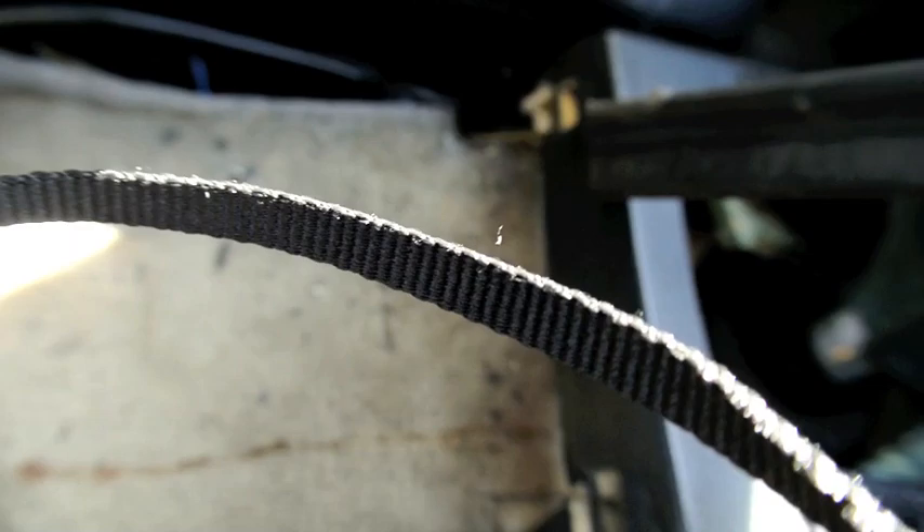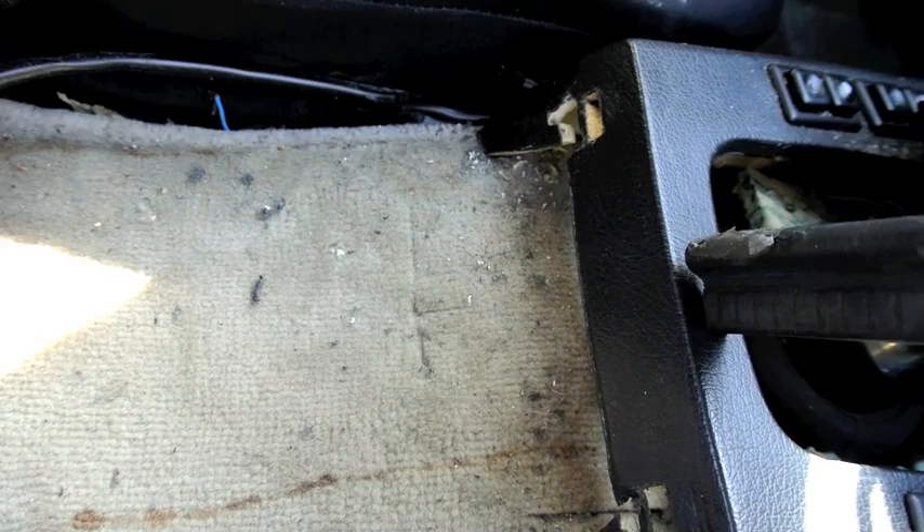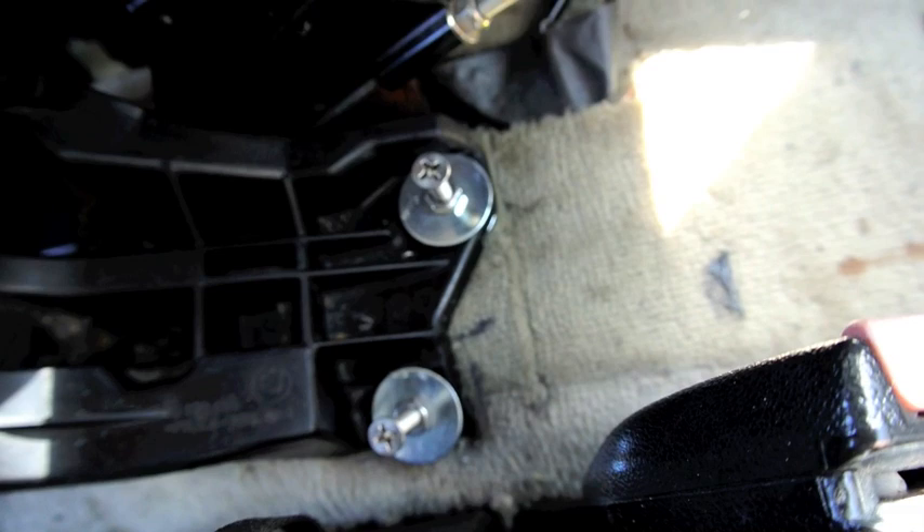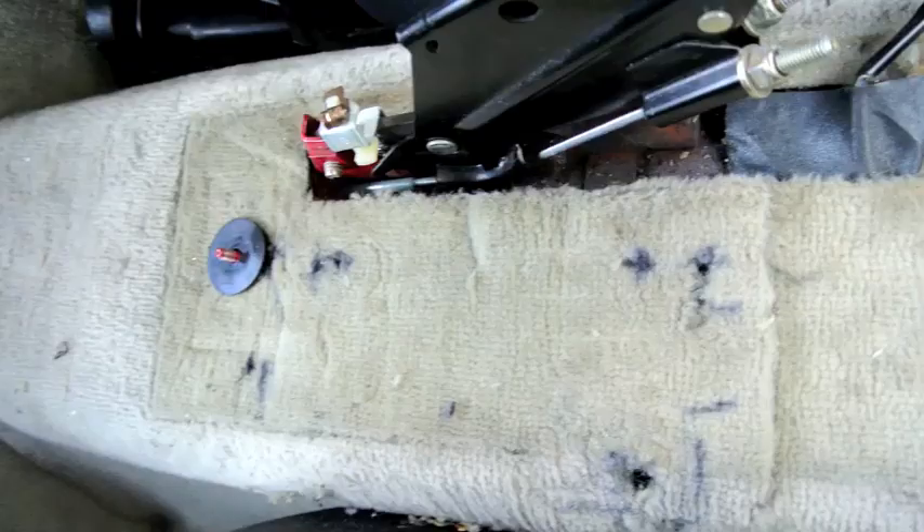I used a Dremel-type tool to cut the holes to accommodate the E36 center tray. I also found out my measurements were not quite correct, so I'll have some revisions — I'll show them at the end of the video. It's not much, but changing it just a little bit will make it fit better.